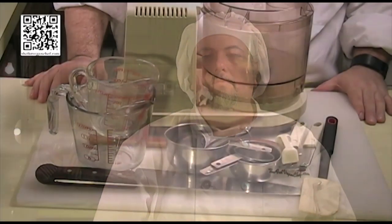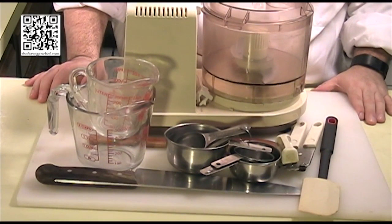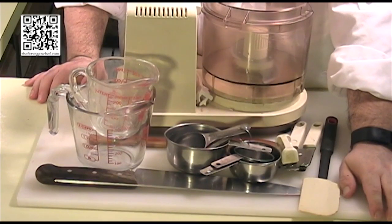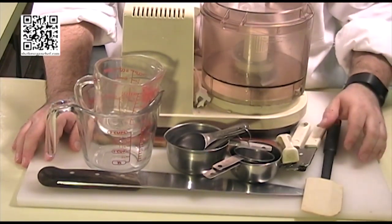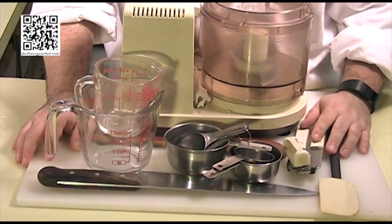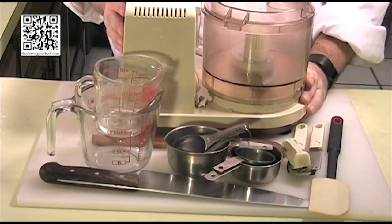You can find this recipe and more at thefatveganchef.com. The tools that you will need to make this dish are a cutting board with a damp towel underneath, a knife, measuring cups and measuring spoons, a rubber spatula, a can opener, a mixing spoon, and a food processor or a blender.